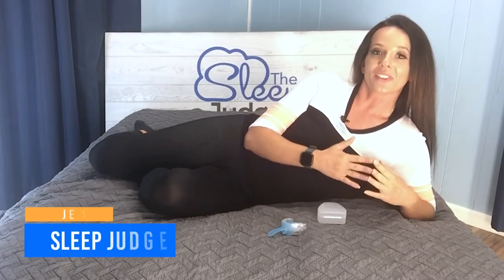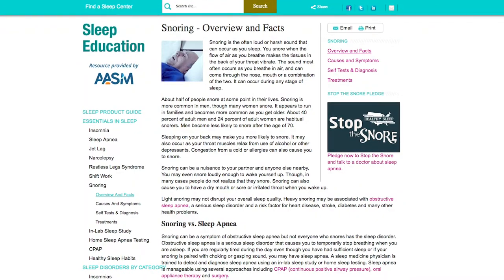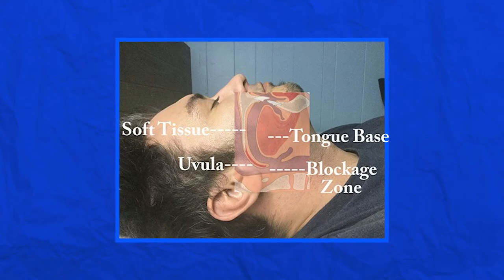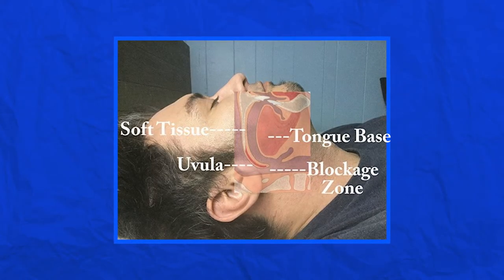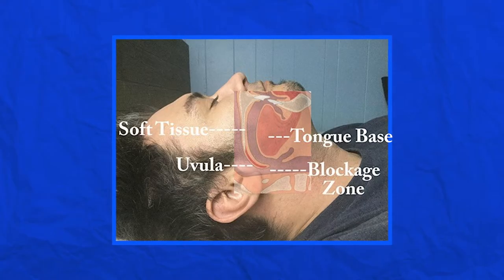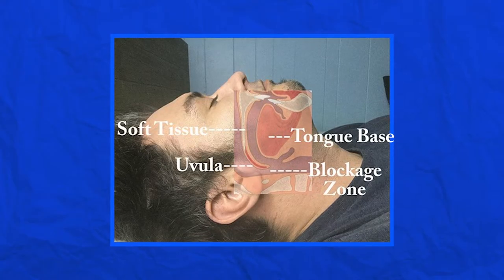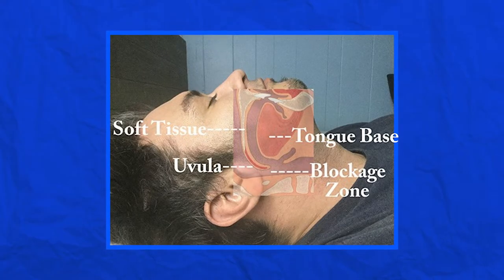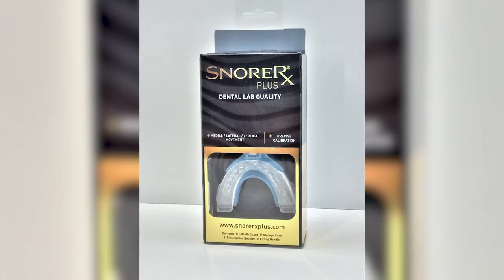Hey guys, it is Jess here with the Sleep Judge. Around 40% of men and nearly a quarter of women are snorers. It's really not something to be embarrassed about, because it's a biological reality that when the muscles behind the tongue relax, this can cause a narrowing of the airway that leads to vibration of the soft tissue of the throat. There are hundreds of products on the market to keep snoring at bay, ranging from specialized pillows and chin straps to sprays, nose strips, and so much more.